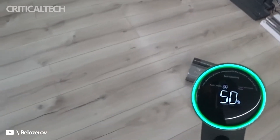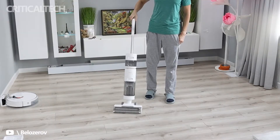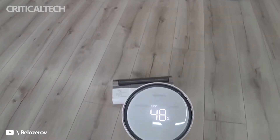The Dream H11 Max is equipped with a premium LED display that provides insight into remaining battery life. Notifications for water tank installation status and working status are all displayed on the screen, helping users easily manage cleaning tasks effectively.